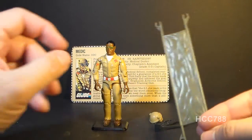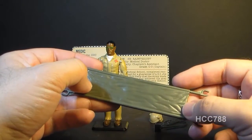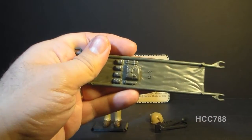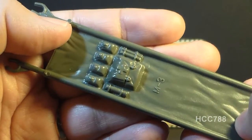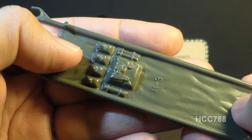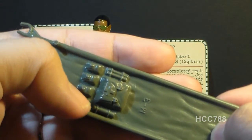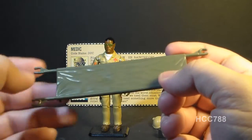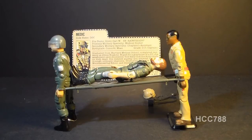Doc's final accessory is this stretcher, and this thing is huge — it's one of the most impressive and possibly the biggest accessory in the 1983 G.I. Joe line. It's meant to fit an action figure on it. It has very nice detail on the underside with medical gear and equipment sculpted there, and even a sculpted-on cross. The attention to detail is impressive. These C-clips on the arms of the stretcher are designed to clip onto the wrists of action figures so two of them can carry the stretcher.